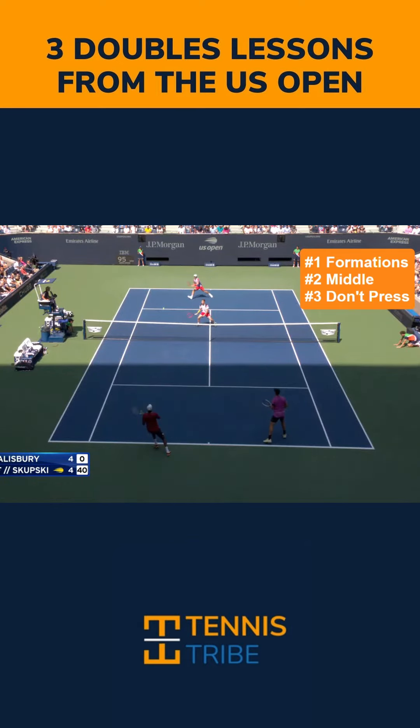Lesson number one is formations. You can see the serve team, Wesley Kulhoff and Neil Skubski, are using an I-formation here. The return team — Rajiv Ram on the left, Joe Salisbury on the right — are playing two back against the first serve. If you don't use formations a lot, I want you to start experimenting with it. That is lesson number one.